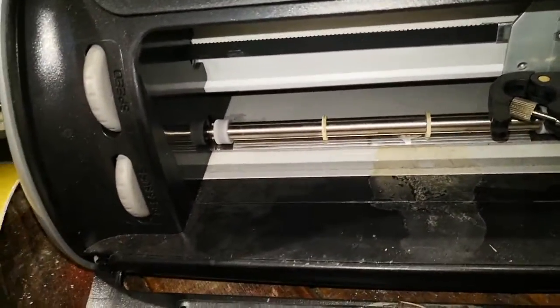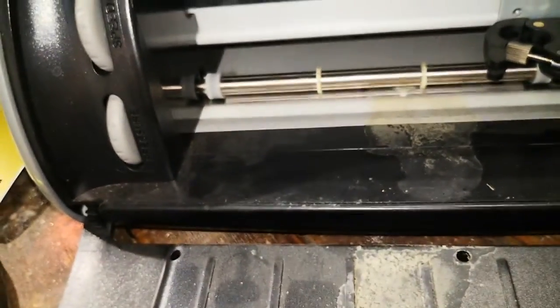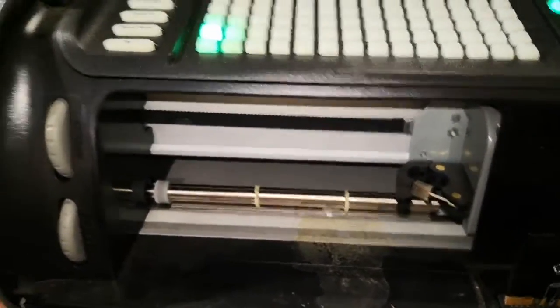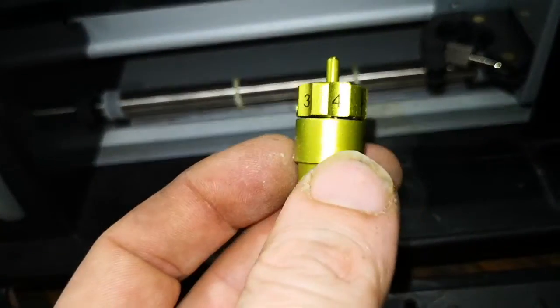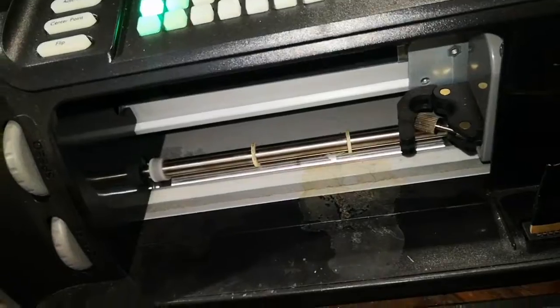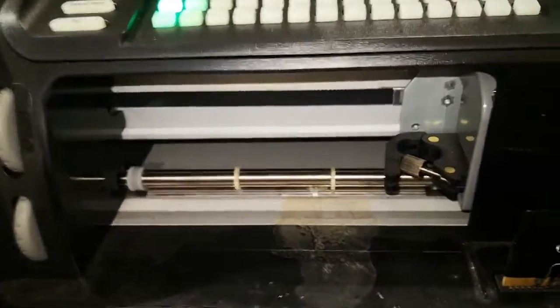With a vinyl sticker you want to cut just through the sticker part and not the backing — when I cut too deep it went all the way through, so play around with the settings. Around three is good for speed and pressure. There's also a dial on the actual blade housing — six is the deepest blade extension and it gets more shallow as you roll it back; I had mine around four. Play with it a bit since it changes depending on the thickness of material.